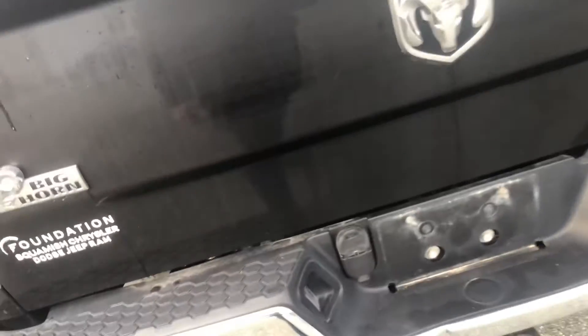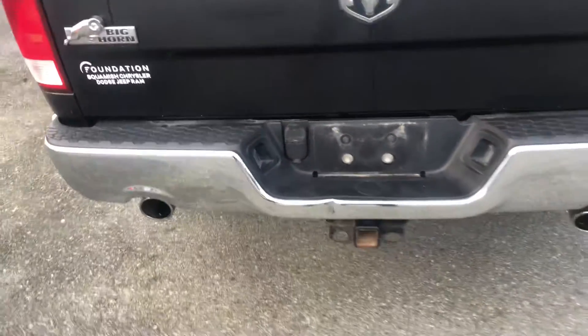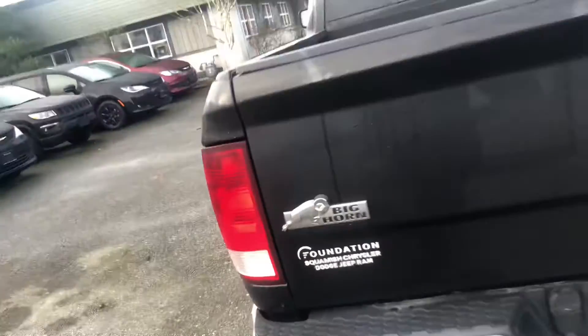Spray-in bed liner. Standard classic Ram 1500 badge. We've got our 4.7-pin wiring harness with our 2-inch tow hook and our dual chrome exhaust as well. Full 4x4 on the fly. Bighorn badging there as you can see.